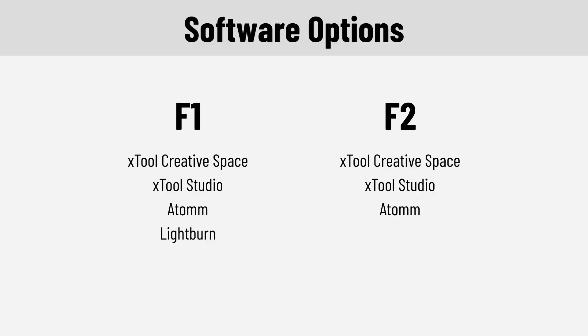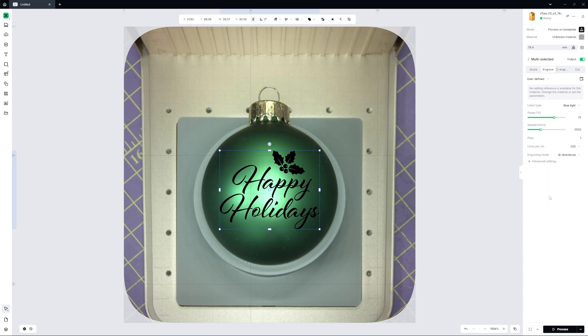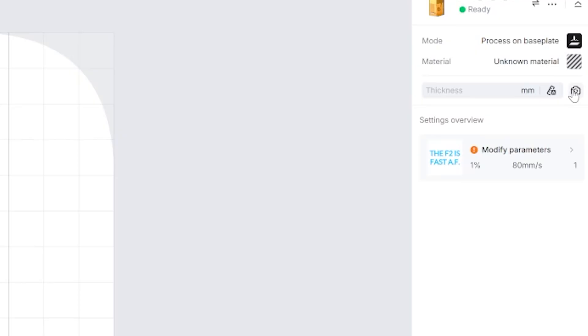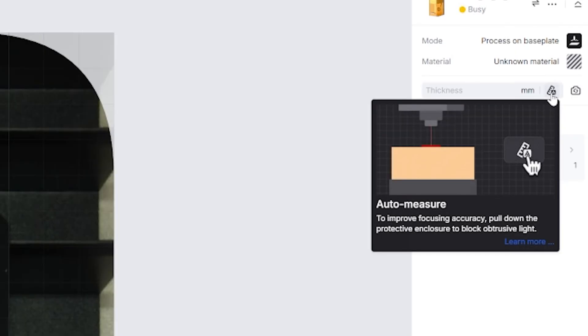Now that we've gone over the features, let's talk about the software. The only difference in software options between the F1 and the F2 is the lack of LightBurn support. Maybe three or four years ago this might have been a massive downside, but XTool is a really strong brand these days. XTool's software has come a long way since I started using their lasers three years ago — they've improved the user experience so much that I wouldn't hesitate to suggest their lasers to absolute beginners. There are tutorials embedded throughout.